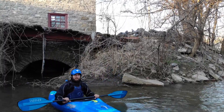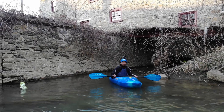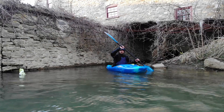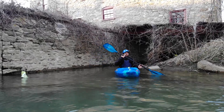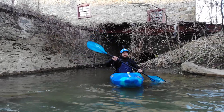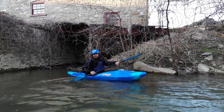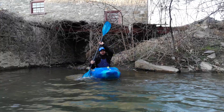Now we want to talk about our paddle. We want our paddle to be pretty vertical — our top hand wants to be extended. When we're paddling, we want to put our paddle in at our toes and take it out at our hips. If we go past our hips, you'll essentially pull your boat down in the water. So we want to start at our toes and end at our hips.